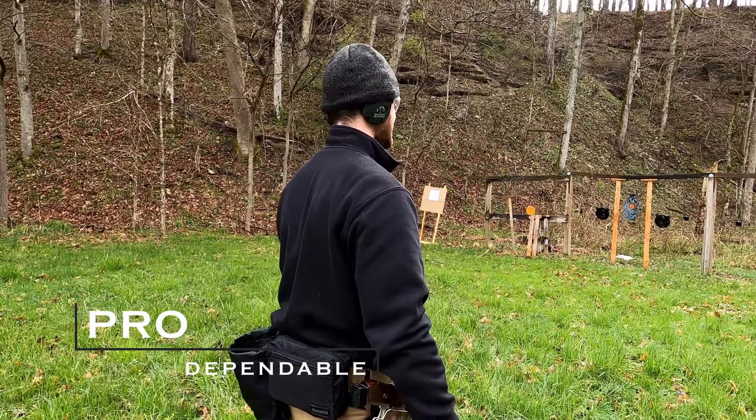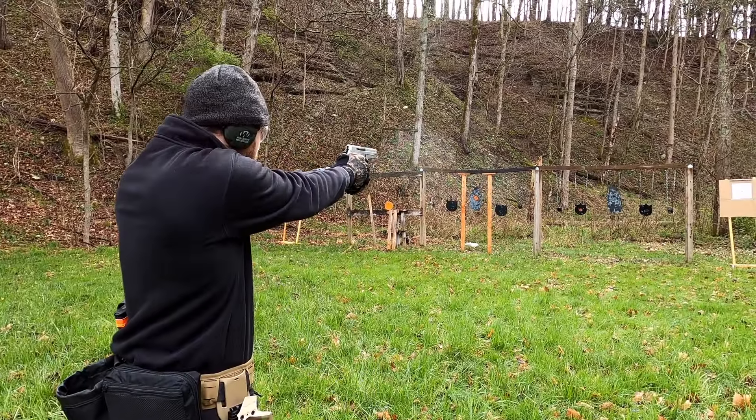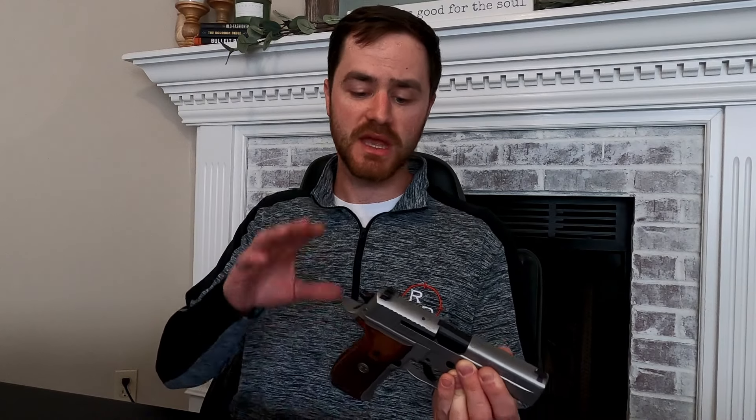For your classic handgun with just iron sights, let's talk about some of the pros. First of all, it's dependable. It is a very simple setup — I'm not saying it won't fail, because I know some of you can make iron sights fail. They are two pieces of metal, sometimes with night sights or fiber optic, but for the most part these are simple, effective, and fail-proof.